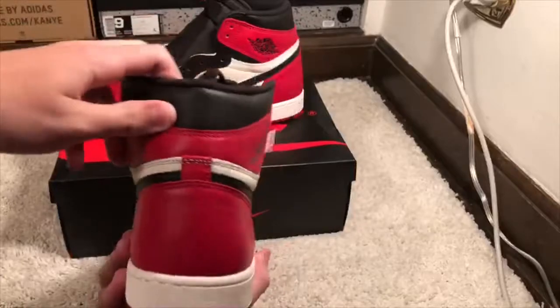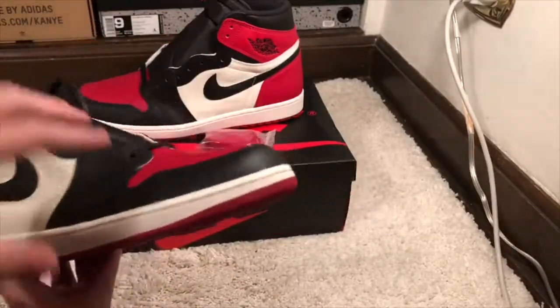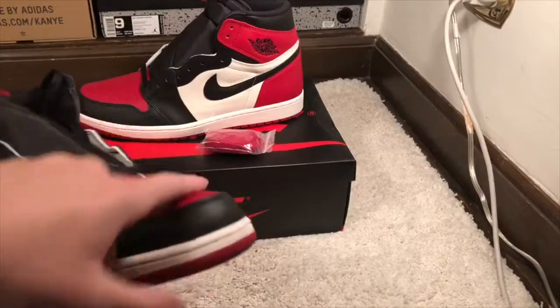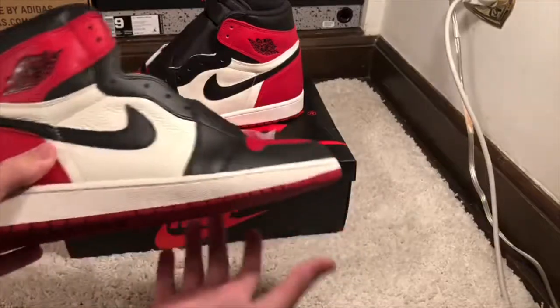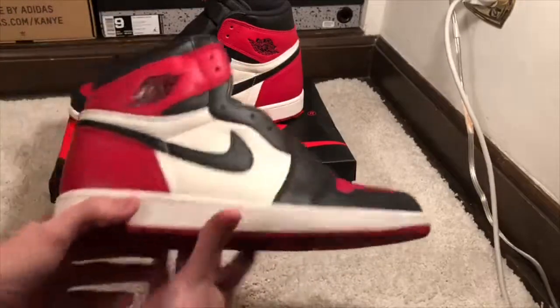From the back it looks like a Chicago 1. It's got a white mid panel, but instead of white it's got a red toe box with black leather around it. So from the toe to the front is like a Bred, and from there back is like a Chicago. It's called a Bred Toe because the toe is Bred, which makes sense.